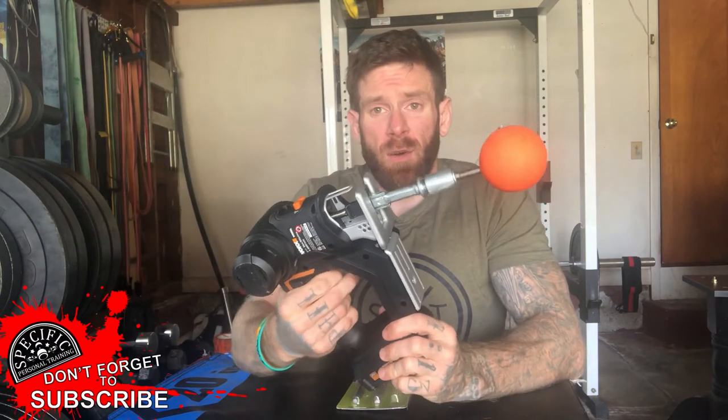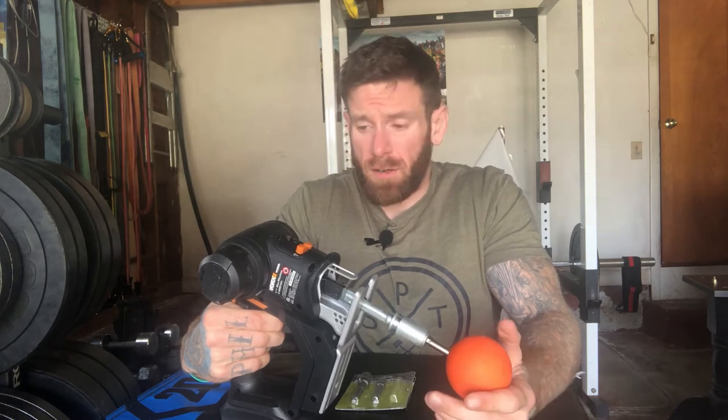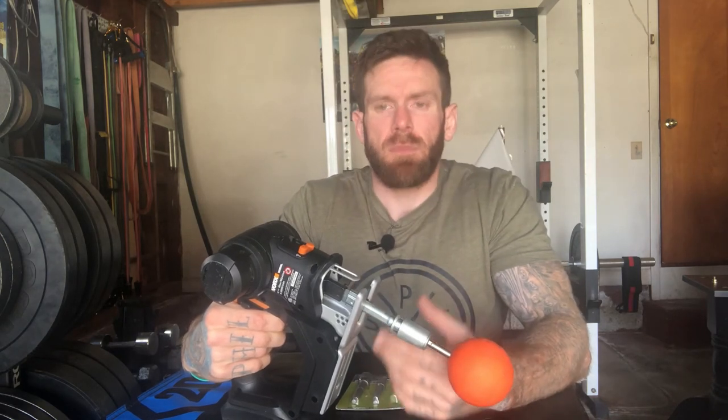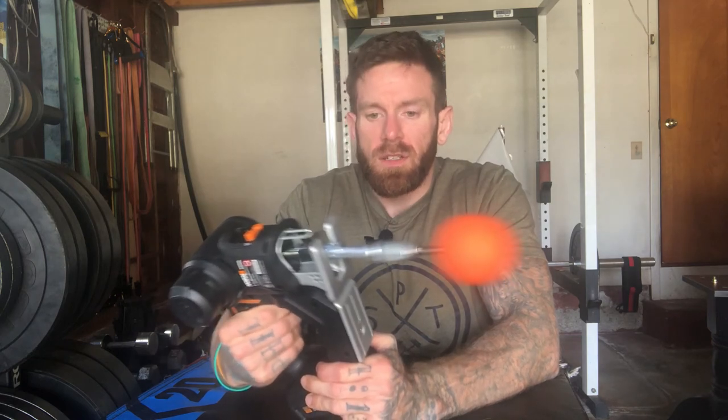And voila — there you go guys, there is your own DIY Theragun. Now the only disadvantage this might have compared to a traditional Theragun or any other fitness massage gun is that with this reciprocating saw it only really has one speed. You can kind of control the speed, but you have to have a steady trigger finger to do so.